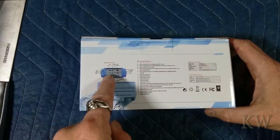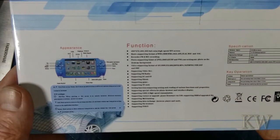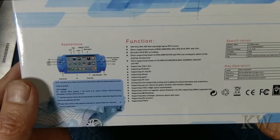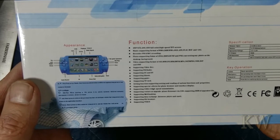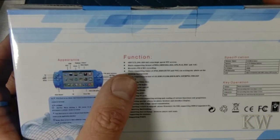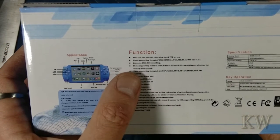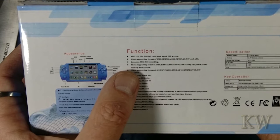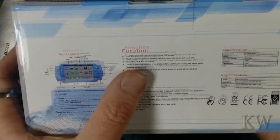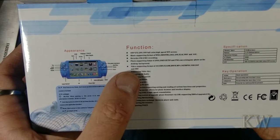It says appearance and function. Let's read it. Full color, high speed TFT screen. 240 by 272 pixel. Music player. Recorder, FM and mic recording. Photo support: JPEG, Bitmap, GIF, TIFF, MPNG.